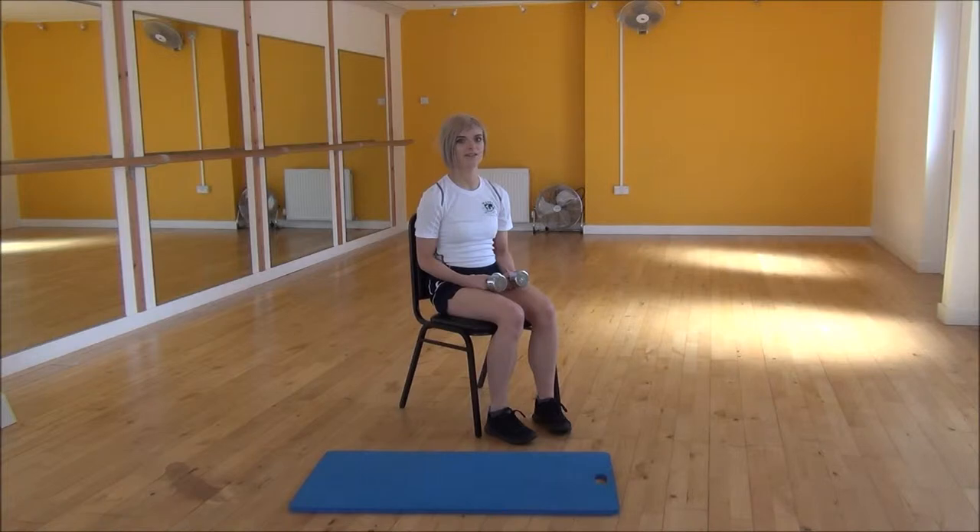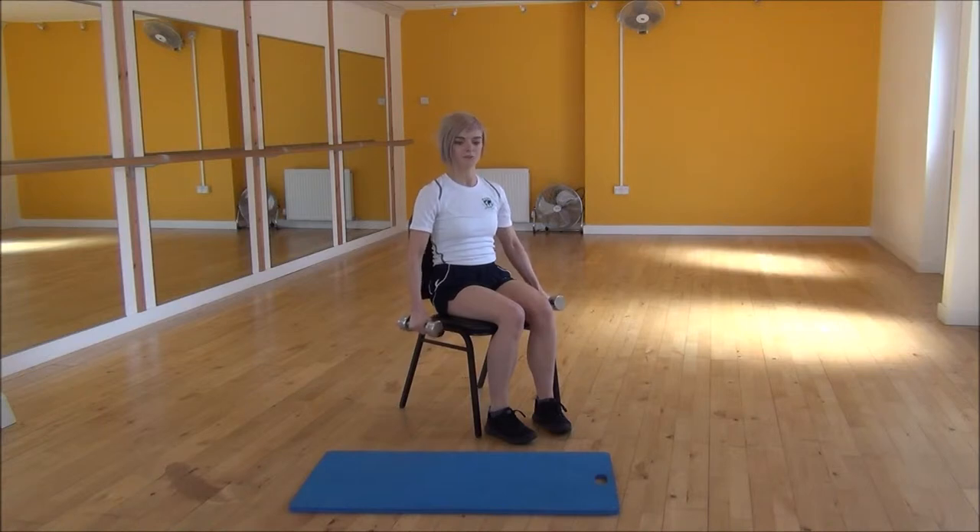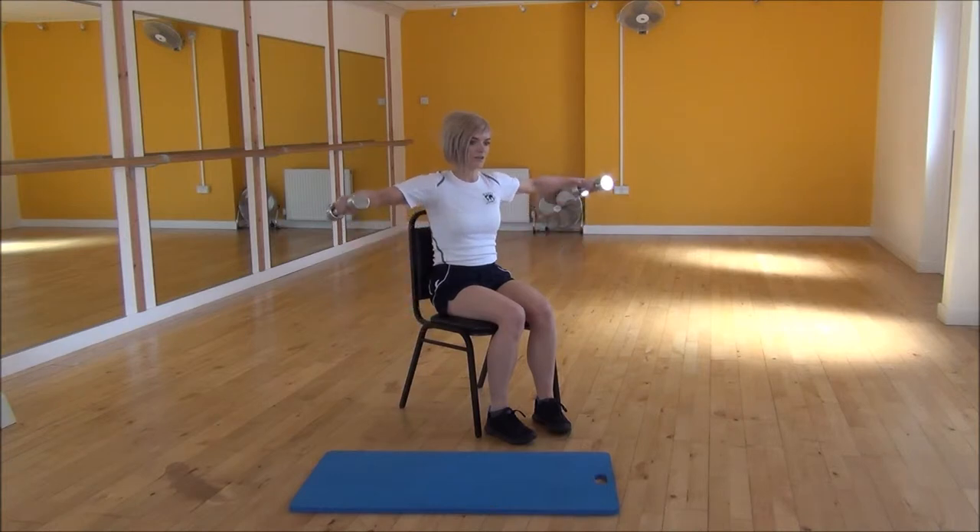Ok everyone, the next exercise today is a static T-fold. You're going to start with your arms by your side and walk your elbows. Make sure there's a slight bend in your arm the whole time. From there you're going to be lifting up until your arms are parallel to the floor, and then just hold there.